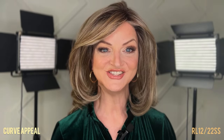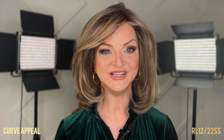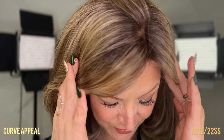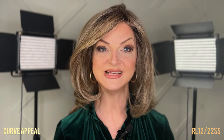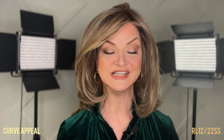Let's take a look at Curve Appeal by Raquel Welch in the shade Shady Cappuccino RL12-22SS. Shady Cappuccino has a dark brown root on a light golden brown base. It is evenly blended with cool platinum blonde highlights, which makes this shade overall neutral and will complement a lot of skin tones.